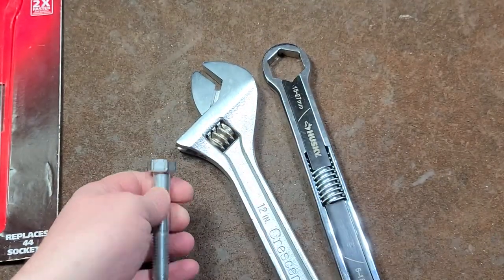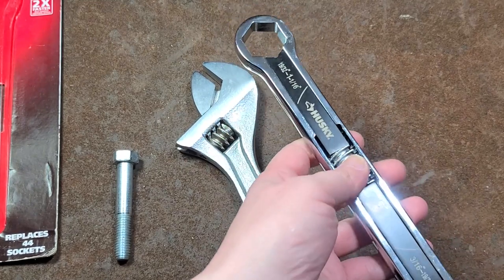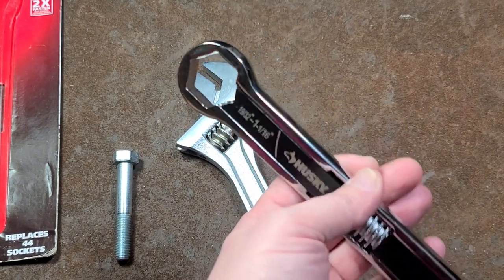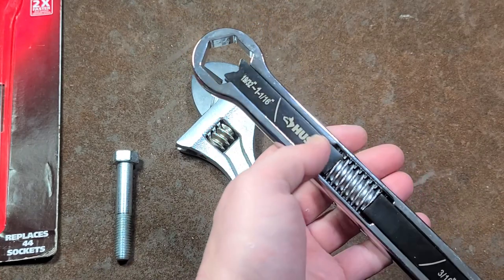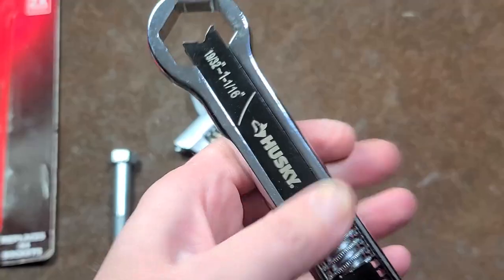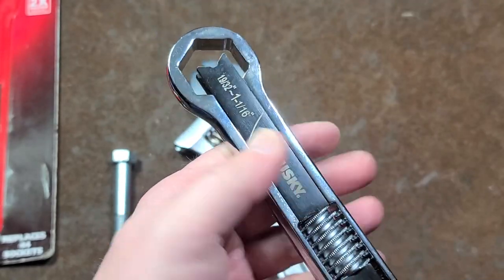I don't even think Home Depot sells this anymore. It was kind of a good idea that they thought was a bright idea, but in practice it really doesn't work very well. I think the only real advantage it has is the fact that it is a straight wrench, so there would be certain situations where you could break a bolt loose with this and then just go back to a normal adjustable wrench.